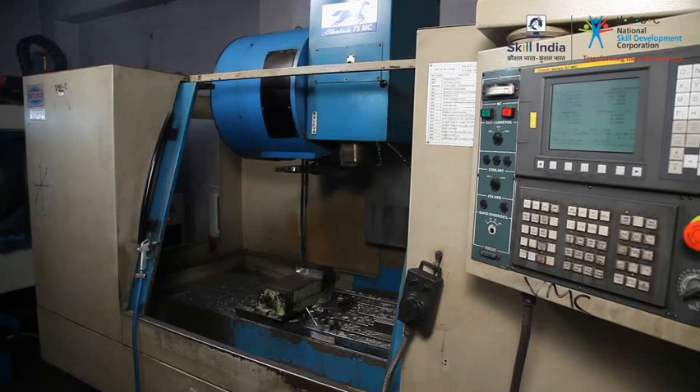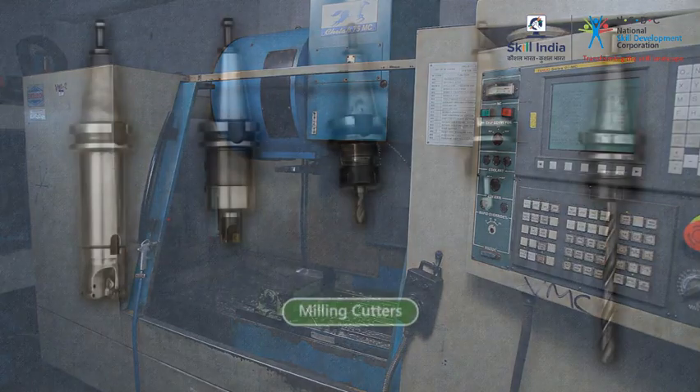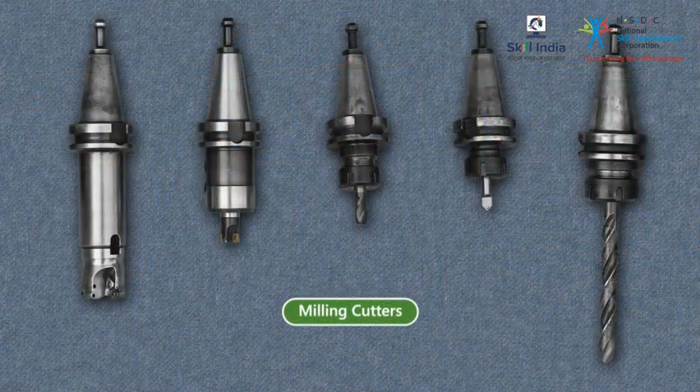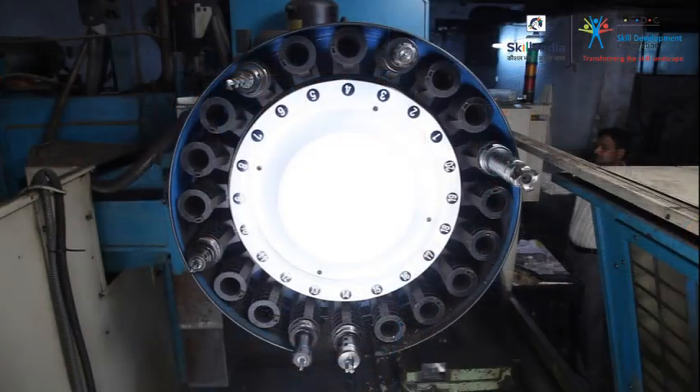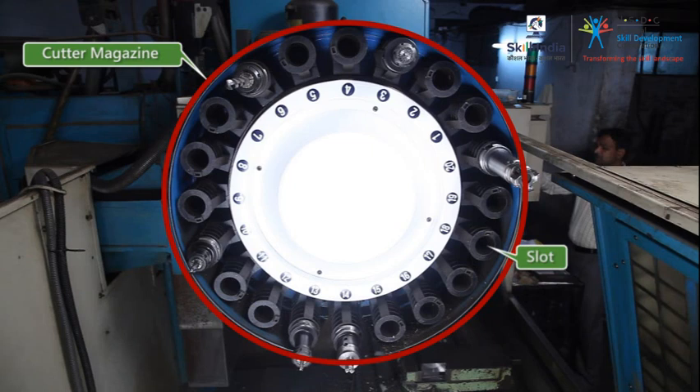CNC milling machines are capable of using multiple cutters to cut the workpiece. They use the cutters based on specific operations dictated in the CNC program. Most milling machines use a cutter magazine of about 20 slots.